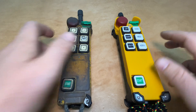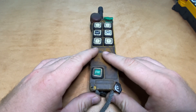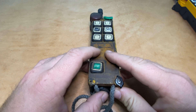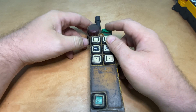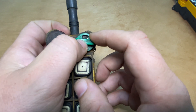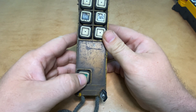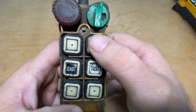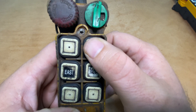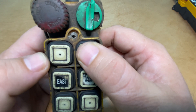We've prepared to do the function test on this transmitter by installing two new AA batteries. Next, we'll reset the e-stop and turn the rotary key to the on position, then hit the start button. We'll watch the crane for function as we press and hold one of these function buttons, looking for a slow blinking green LED.